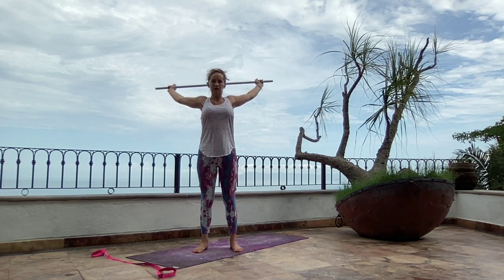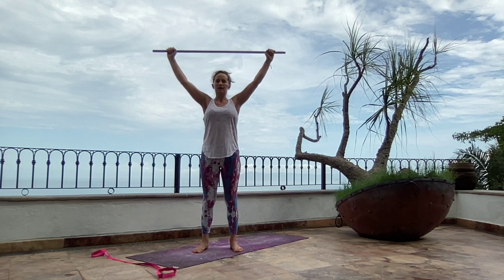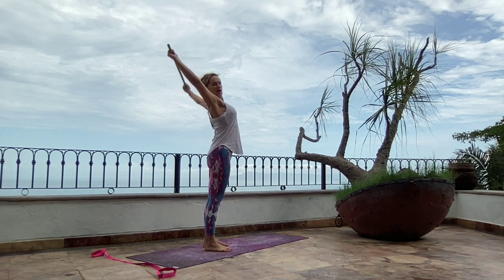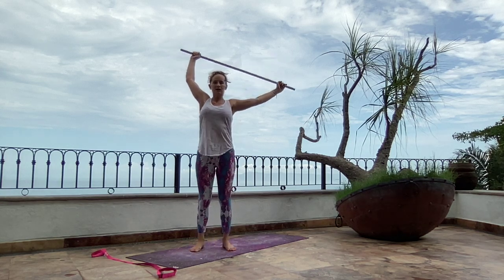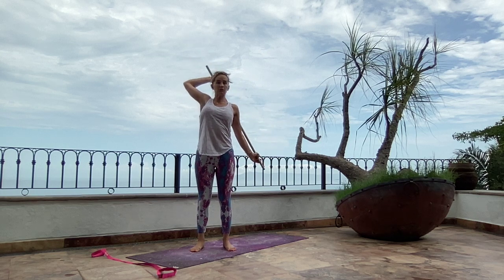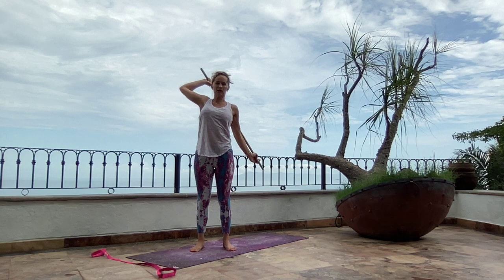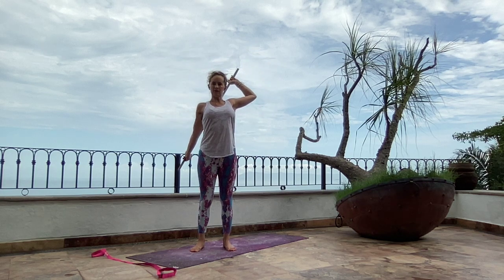But if it's feeling good, maybe you stretch the arms up and back a couple more times and start to feel your heart shining up to the sky, your back arching a little bit as those shoulders open. Maybe you bend one arm, just like we do with a strap — you bend one arm, bring it down behind, then bend the other arm, bring it down behind.